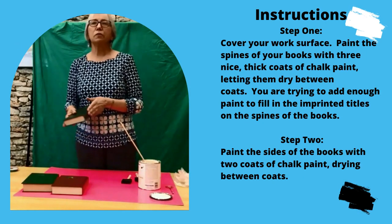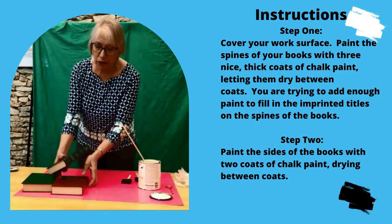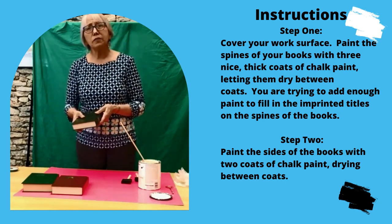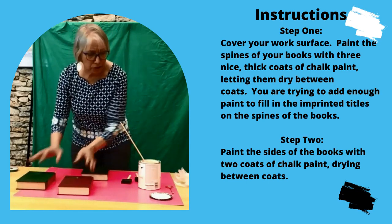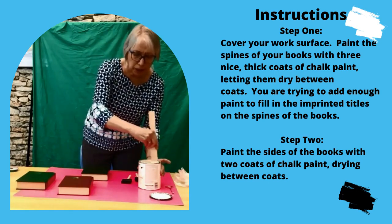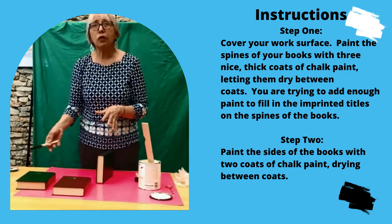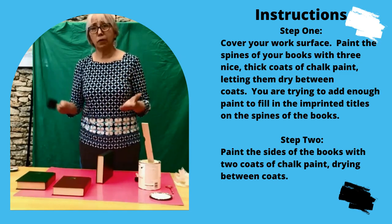So the first thing we're going to do is apply three coats of paint to your spines, because you're going to want to cover up that embossed part of your spine. What's going to take the longest of this project is all the painting. So we're going to start with the chiffon cream and the foam brush and paint these spines. Give them each one coat and then let them dry completely, apply a second, and apply a third.